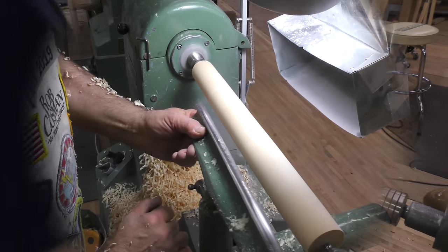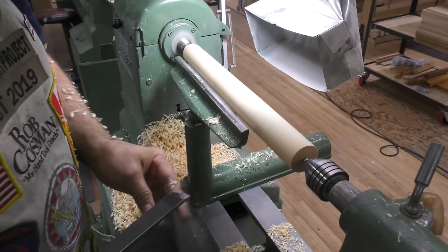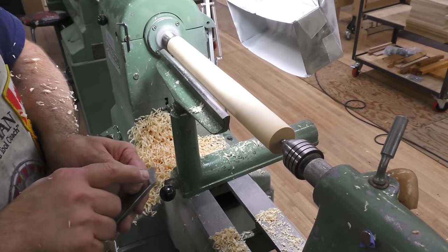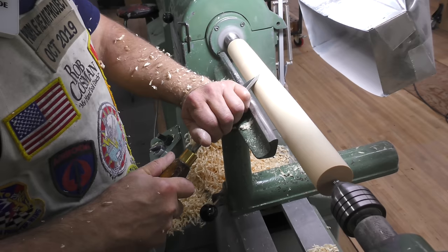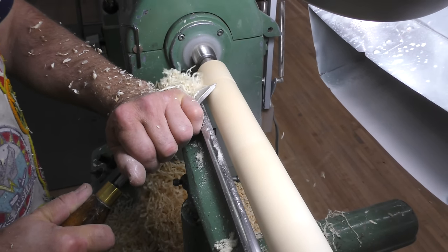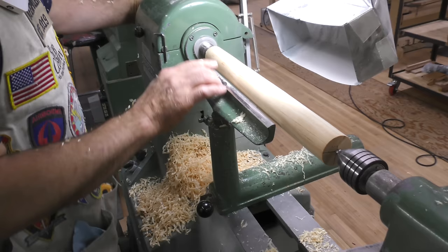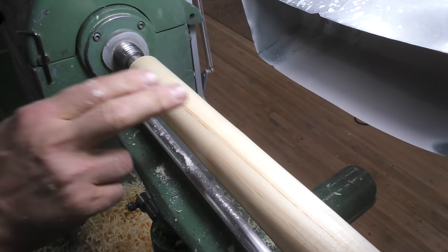The whole idea with a skew chisel is to get a nice shearing cut — think of it almost like a hand plane — but you need to control the depth. First, rest the bevel against the wood, then rotate the chisel just enough to get a bite. I'm resting, and then I just tip that chisel a little bit. What we take off is nice shavings, not dust — we're not scraping. You can see how nice and smooth that finish is. On pine, I might hit it with 220 for a couple of seconds and be done.